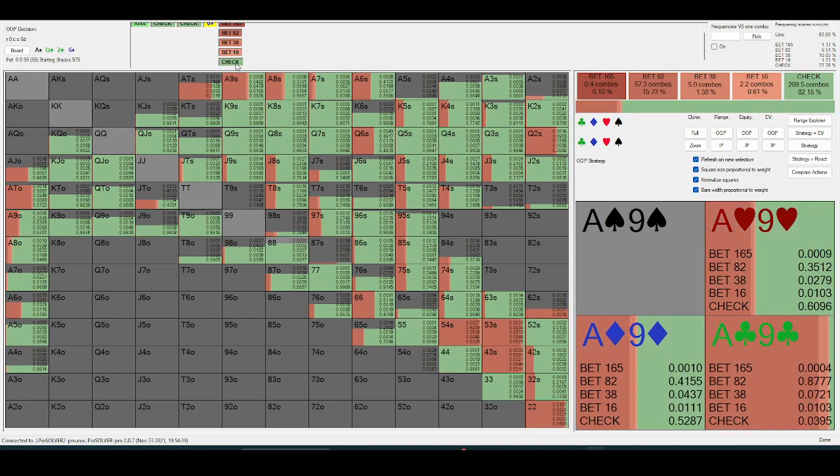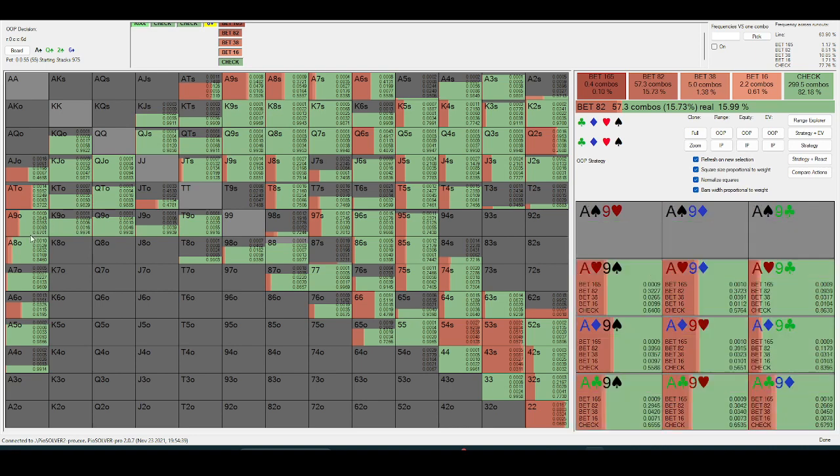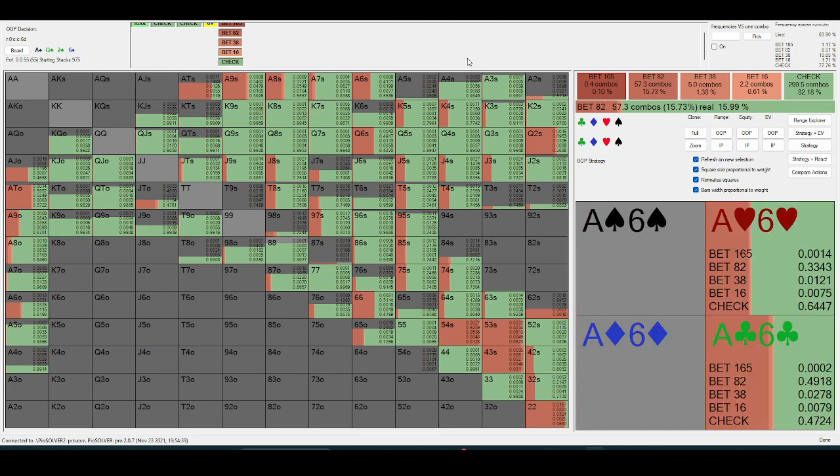Let's look at a low bricky runout — a six. Here you can see out-of-position is just playing overbet or check. Ace-nine plus is really the threshold, but even that's low frequency — it's really just ace-ten and two-pairs.